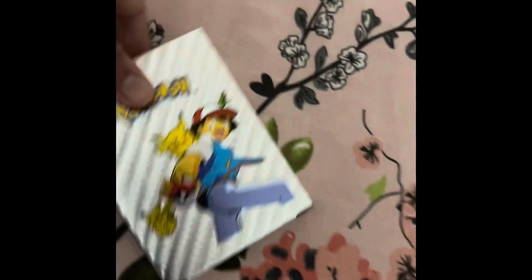Hi guys, welcome back to a new video of the channel Two Cool Kids, it's me and it's still me, back with another video. Today we have Pokemon cards - we got the silver ones. This is the front, this is the back. Let's get them open.